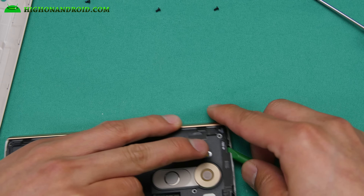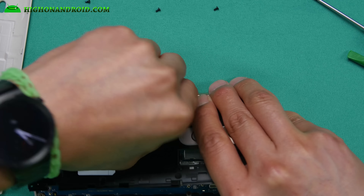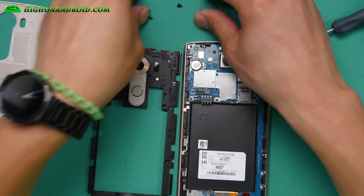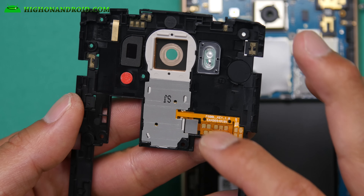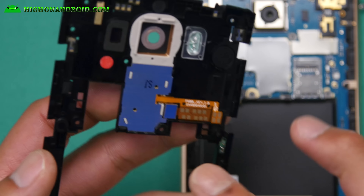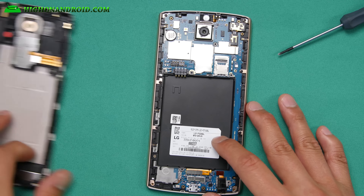Alright. Everything pops out, and boom shaka laka, baby — it should look something like this. Let me give you a quick close-up here. Obviously this part contains the buttons for your phone, and also the fingerprint sensor mechanism. I think there's some chip here, and then it connects to the main board. We're gonna put these aside.